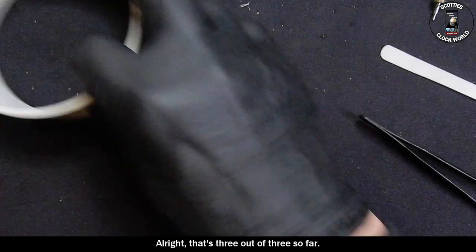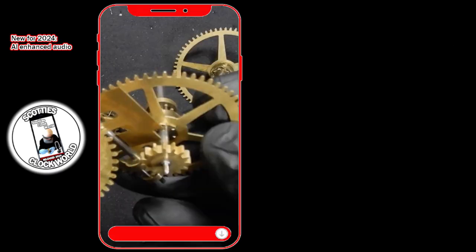That's three out of three so far. If you would like to watch another of my clock repair videos, click on one of the thumbnails on the right hand side of the screen.